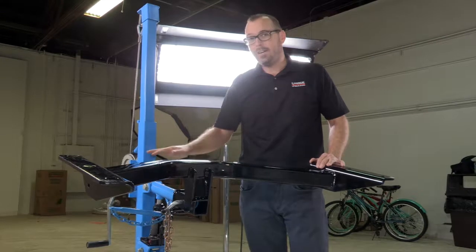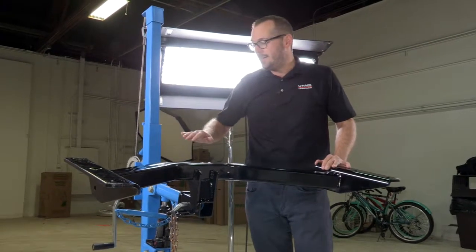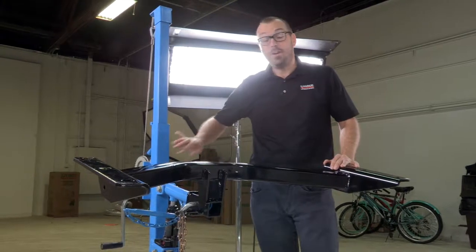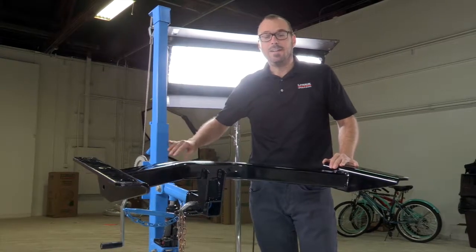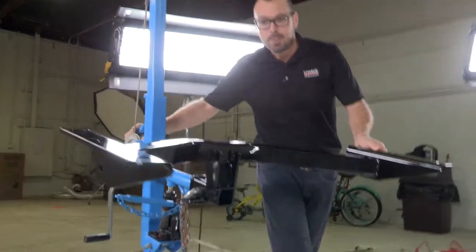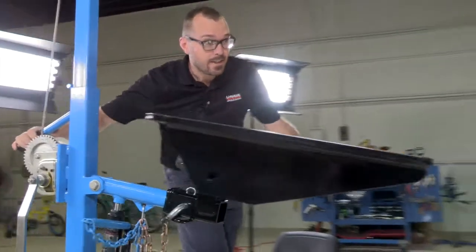We've got our hitch here. You can see I've got it mounted up on our special piece of equipment, the U-Haul Hitch Jack. If you don't have one of these in your home garage, it's a good idea to get some help doing this because the hitch is heavy.